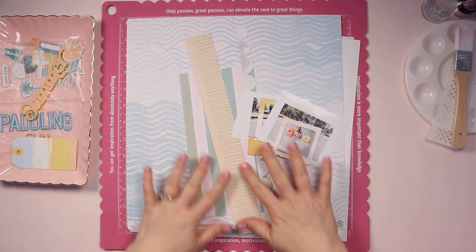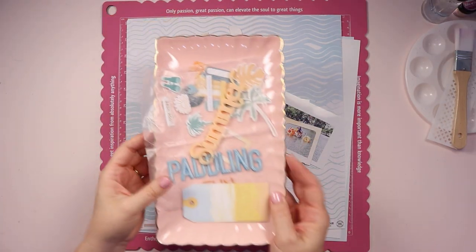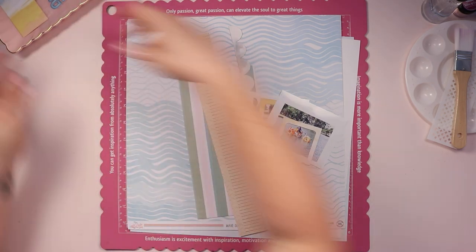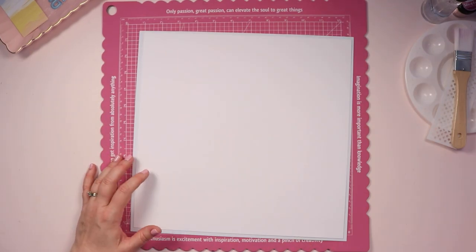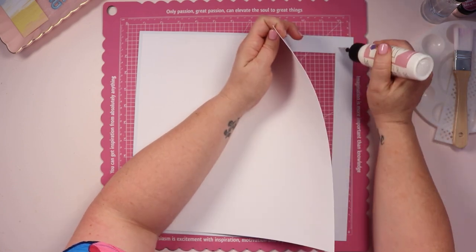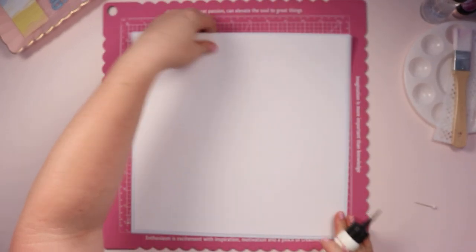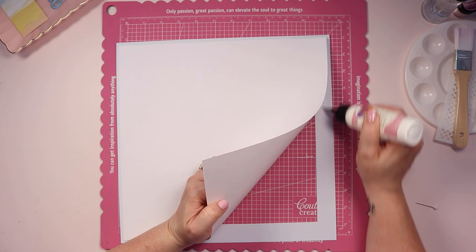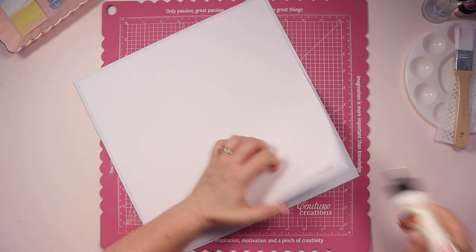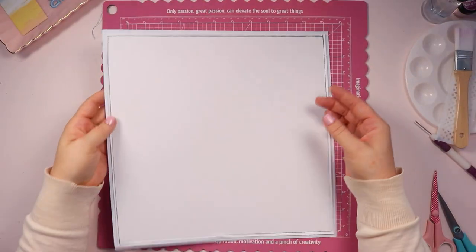Hello beautiful creative friends, it is Belinda and I'm back with a brand new process video to share with you today. I'm working with a Hip Kit collection — I believe this was August 2022 — and a piece from Bramble Fox, which was that summer word I showed you there. I've chosen a colour palette of some blues and some yellows, documenting a story from earlier this year — a summer story of my son and my dad on some paddle boats at a local restaurant.